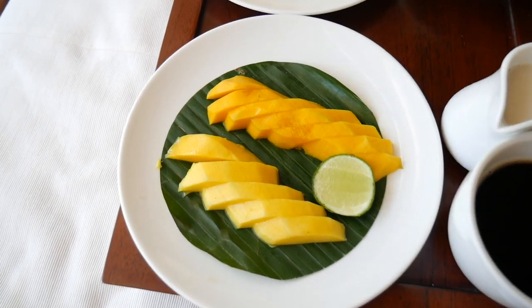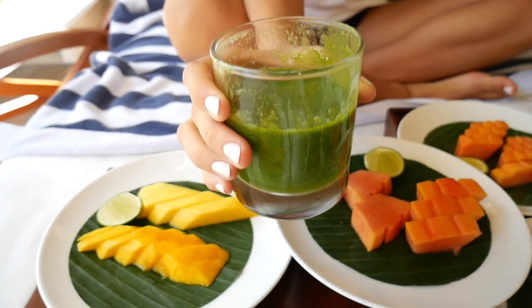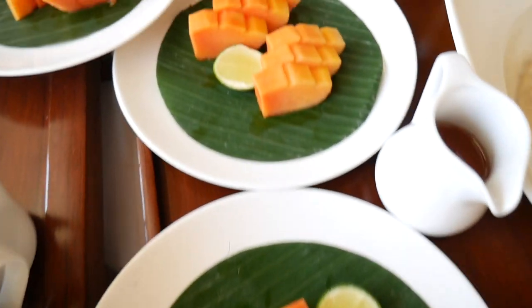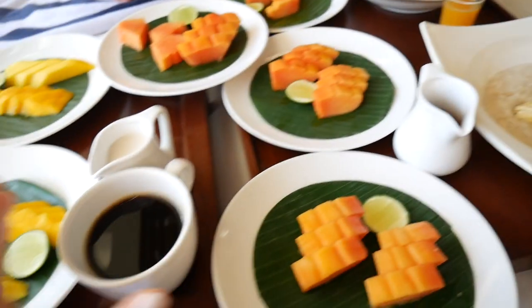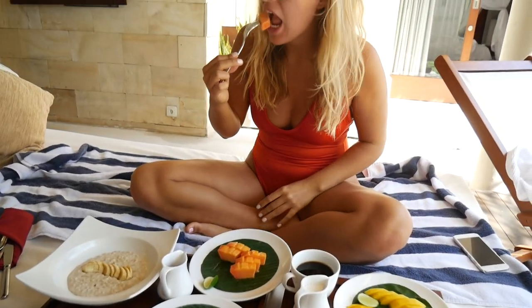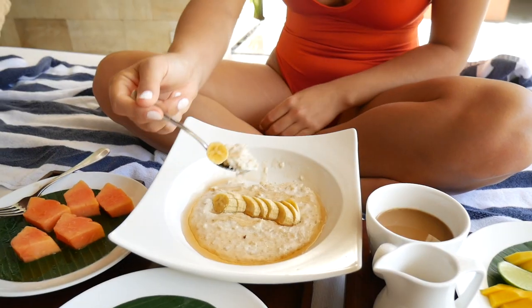Janine is going to be having the mango and a green smoothie, one plate of papaya and the oats. And I'll be having these plates of papaya and my oats and the coffee — the coffee is so good, that's why I like it. We're having it with milk and the oats.